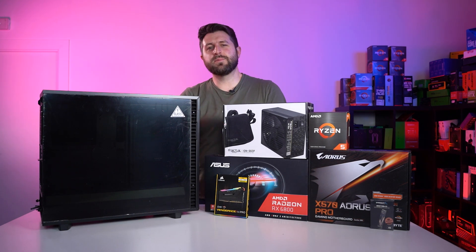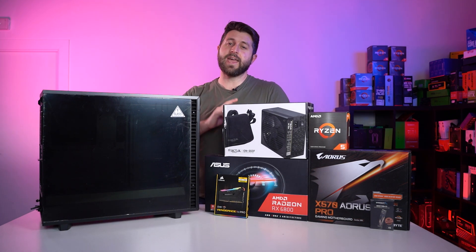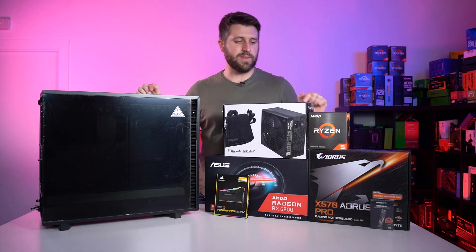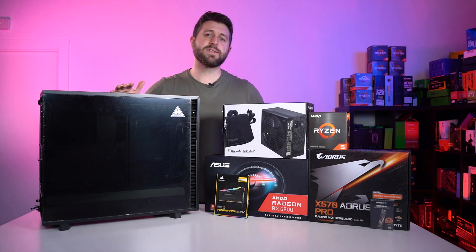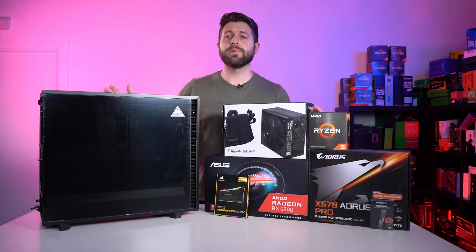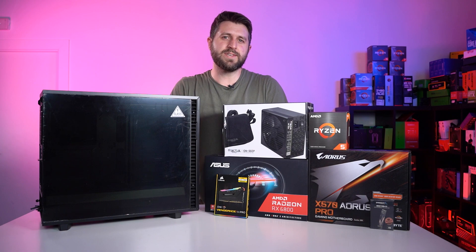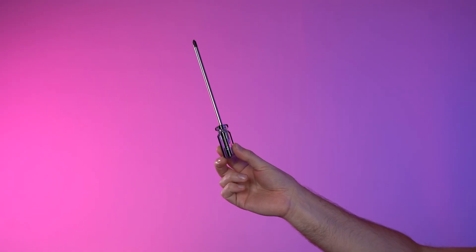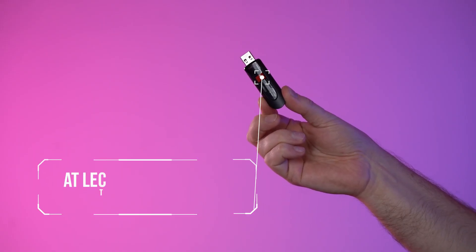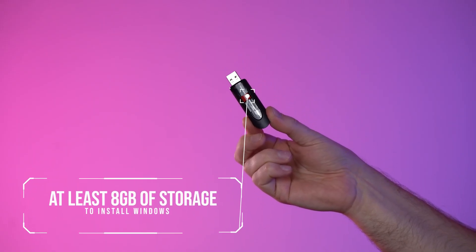Hello, my name's Paul and today I'm showing you how to build a gaming PC. If you want to follow along with me, I'll put links in the description for all the same parts that I'm using. But if you don't have exactly the same parts, don't worry, you'll still be able to follow along and build your PC. Some of the things you'll need: a screwdriver, a large flat surface to work on, and a USB flash drive with at least 8 gigabytes of space to install Windows.